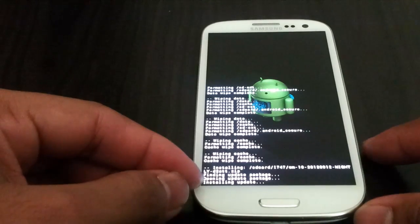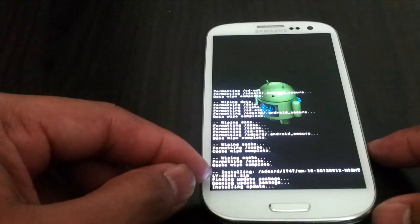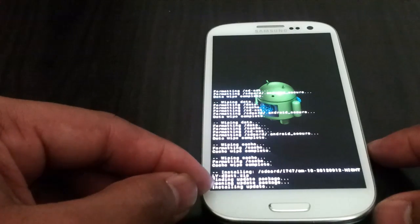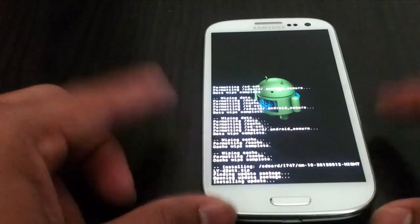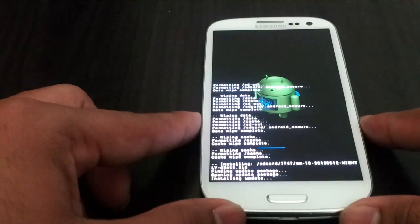And here you can read what it is doing. Right now it has already found the update package — opening update package and installing the update. CyanogenMod 10 is based on Jellybean and is one of the most hyped custom ROMs ever.